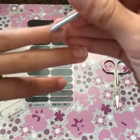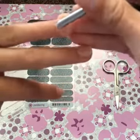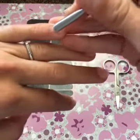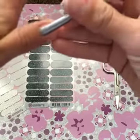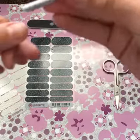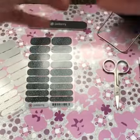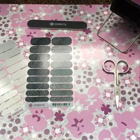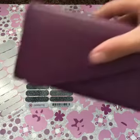The cuticle remover pen is excellent for juniors too, when you're putting your wraps on your little ones, because they tend to have more cuticle on their nail plate than adults do. You'd be amazed how much I'm actually getting off my nail plate. You can also use an orange stick to push back your cuticles.